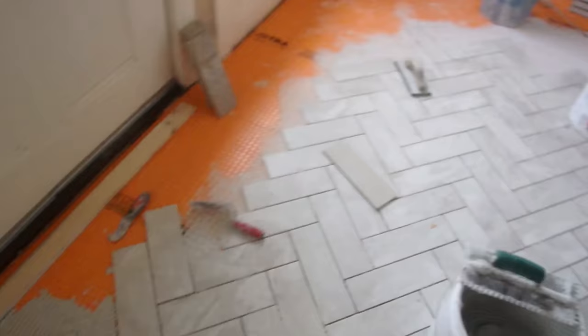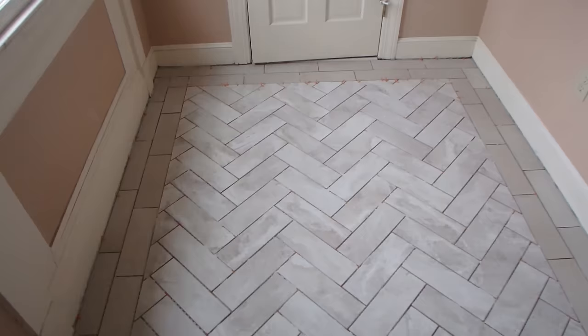That's it — the floor's installed. Hopefully you found a few of the tips I gave you useful. Thanks for watching.